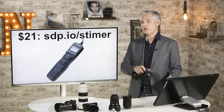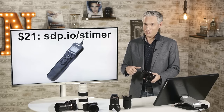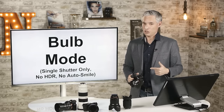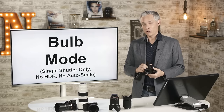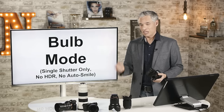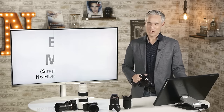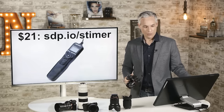If you tried to enter bulb mode and it didn't work, a few things can cause that. You can only enter bulb mode in single shutter mode, not continuous. You also can't have HDR enabled, and you can't have the smile-detection auto-shutter turned on. If any of those are active, the camera won't let you enter bulb mode — and it won't tell you why. So if you're having trouble, check those settings.